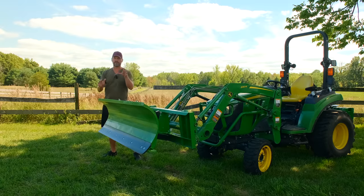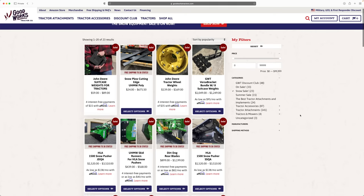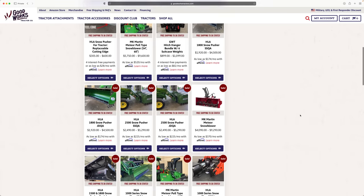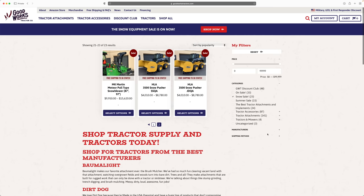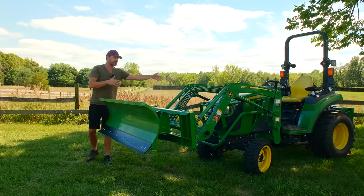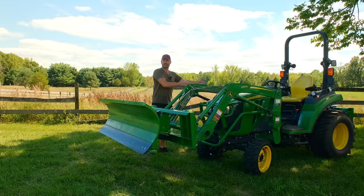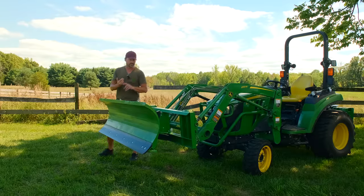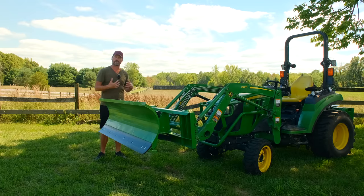Now don't forget we do have our pre-season snow sale going on right now. We do it every year with the exception of last year because of inflation, but we brought it back this year. So now's the time to save money on all the snow removal equipment, including things like ballast weight solutions, rear blades, things that go on the backside of the tractor. You've got to have ballast weight to push snow and clear snow - suitcase weights, weight racks, wheel weights, hitch hangers, everything. It's all on sale if it's related to snow and we carry it.